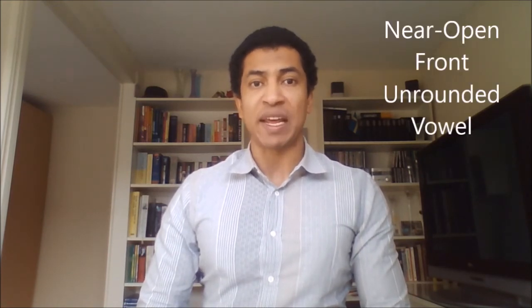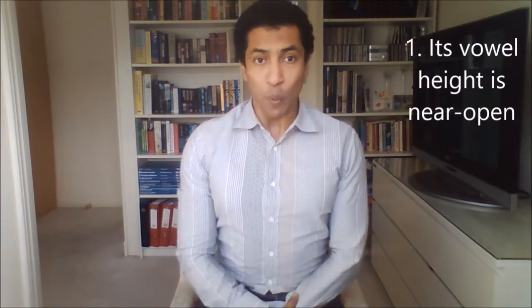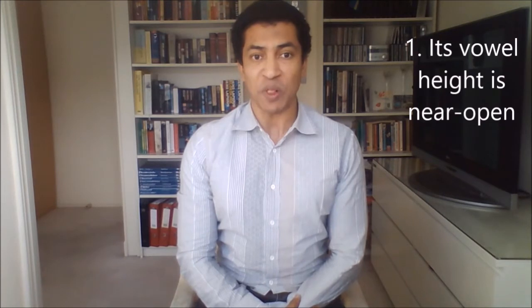Before we start practicing, I want to give you a little info on this sound. We produce all vowels through the mouth, and they are voiced — that means you need to vibrate your vocal cords to make the sound. The æ sound is a vowel sound, and we call it the Near Open Front Unrounded Vowel. This name tells us how we physically want to make this sound. Its vowel height is near open, which means you position your tongue similarly to an open vowel like AH, but the tongue is a little bit more constricted.